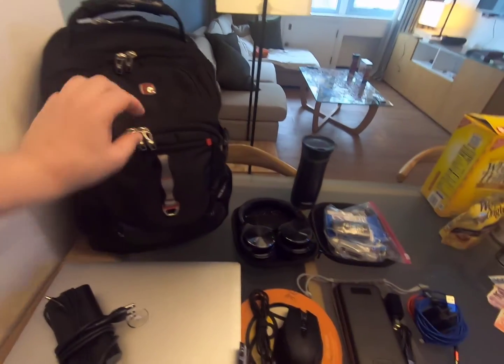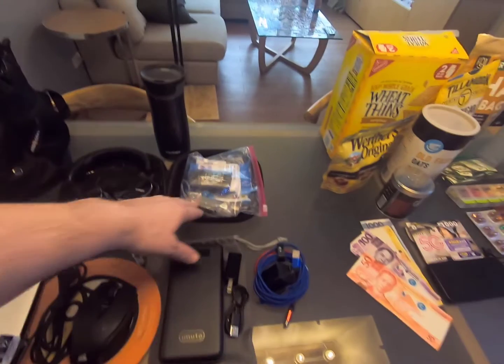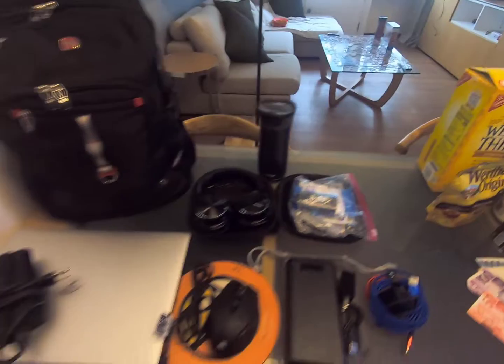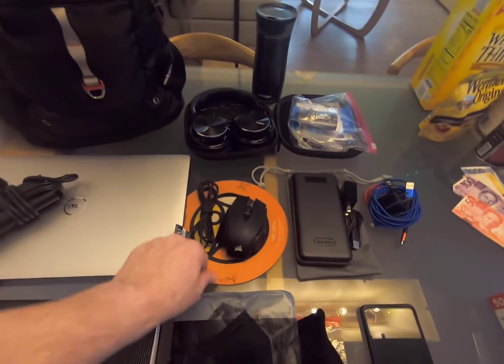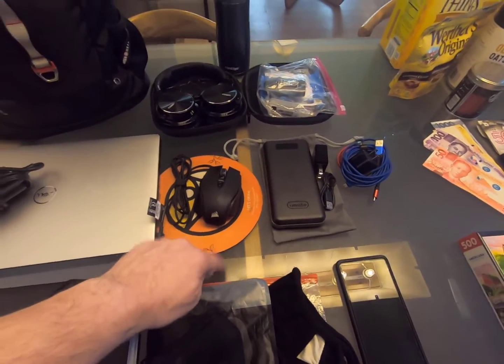In the backpack I had my noise-canceling headphones, toiletries, and I brought my coffee mug as my water bottle. I got my laptop — don't forget your charging cables. And because we're going to be in quarantine for so long, I wanted a full-size mouse and mouse pad, which I'm glad I got because the tables are glass.